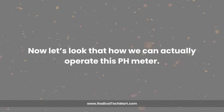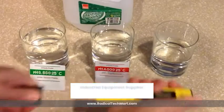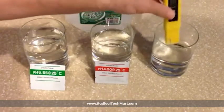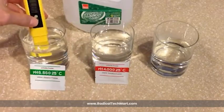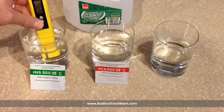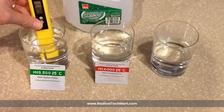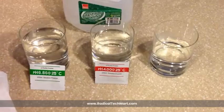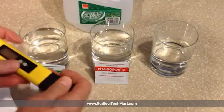Now let's look at how we can actually operate this pH meter. Remove the protective cap and any screen film attached on the meter display. Then rinse the electrode with distilled water and gently dry it with a tissue. After that, press the on/off button to power on the device. Then immerse the electrode in the test solution, ensuring it's below the immersion line. Stir gently and wait about 30 seconds for the reading to stabilize. After measurement, rinse the electrode with pure water and power off the device.